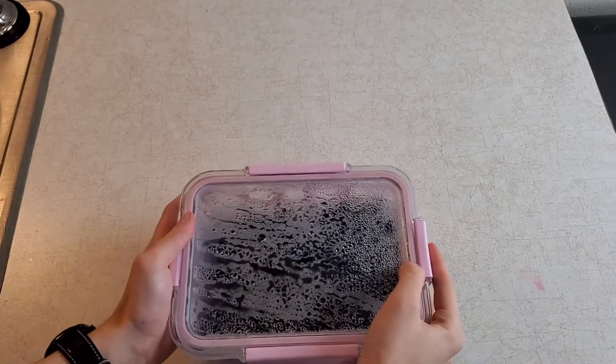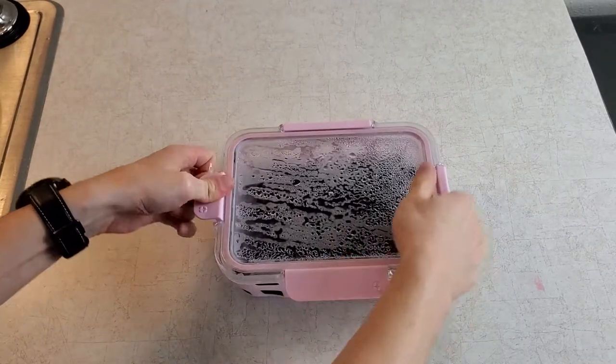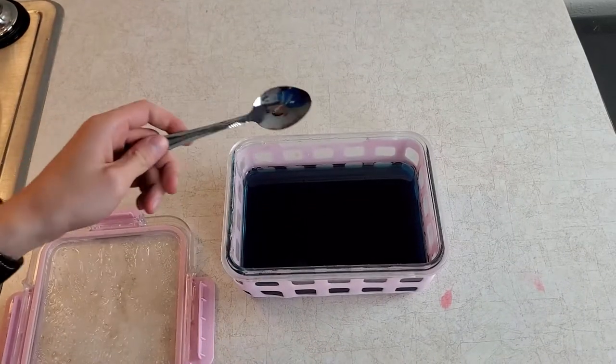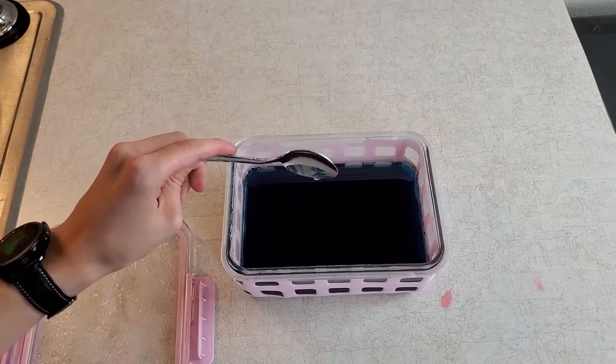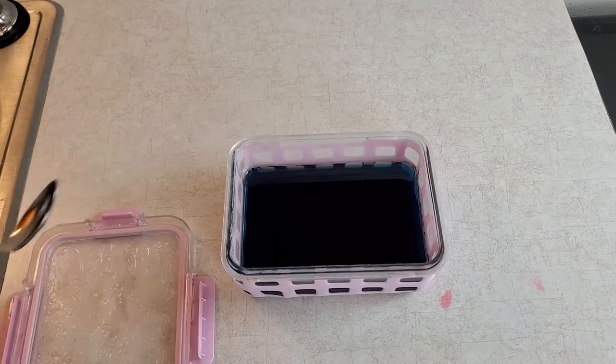2 weeks later. After waiting your desired amount of time, pull the syrup out of the refrigerator and double-check that it is a syrup-like consistency. If it meets your expectations, then it probably turned out correct. If not — well, good luck.